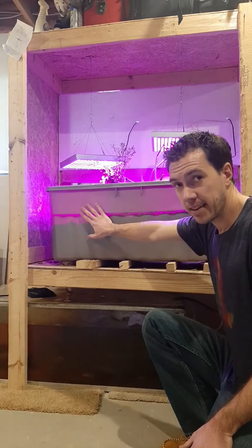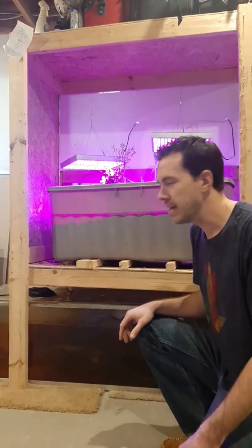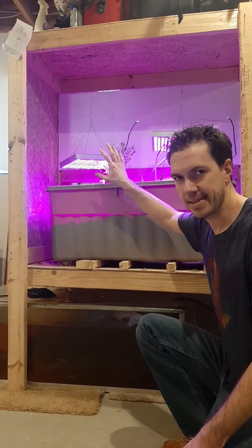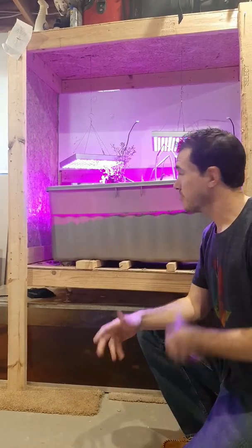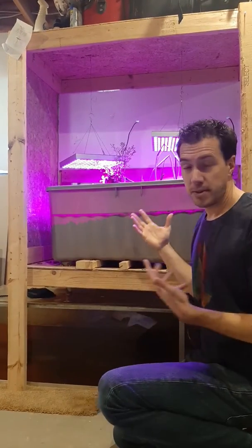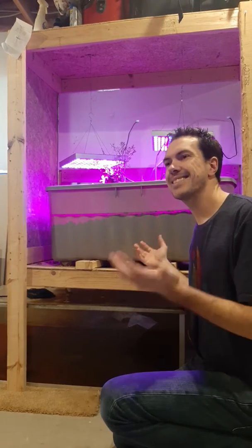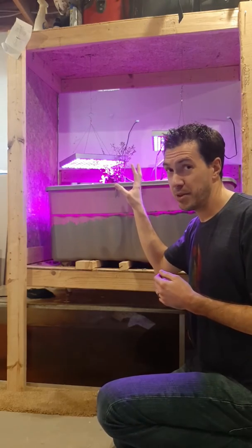The giant Tupperware container I have here — just pick that up, it was about 10 bucks at a big box store. The grow lights: this is one thing I went super cheap on, and I wish I hadn't. I got these online for about $25 a piece, and after a year I realized the plants aren't doing as well as they could. The light output from these lights is equivalent to a cloudy day, so the plants are getting some sunlight, just not enough. If you want a good one, I've seen them anywhere from $200 to $300.